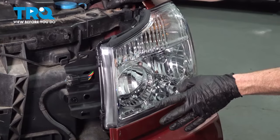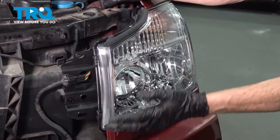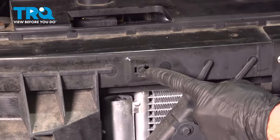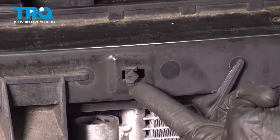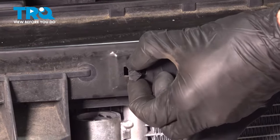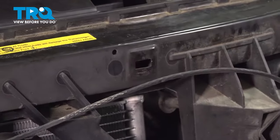If you're replacing these as a pair, the process would be the exact same thing for the other side of the vehicle. Once you've done that, continue on by putting on your grill. You remember we had a whole bunch of locking tabs that held that grill in place — we're going to remove them from the body of the vehicle and transfer them to the grill. Grab onto the two tabs located up top and down bottom to remove them. Once you have all of those out, slide them into the grill and then slide the grill into place.